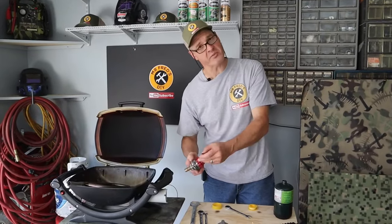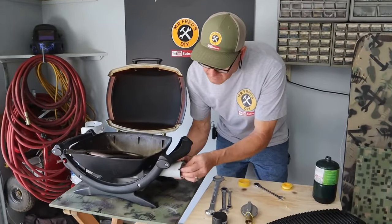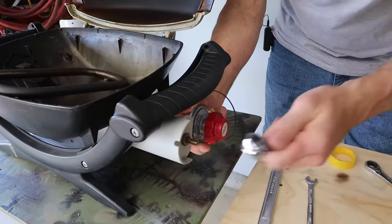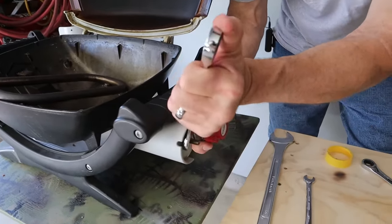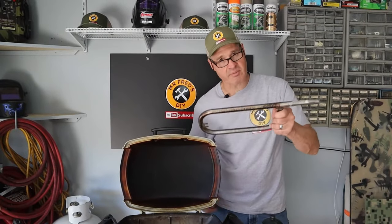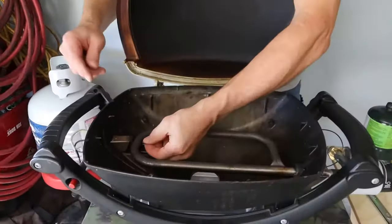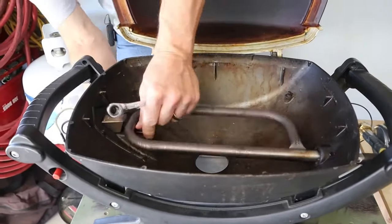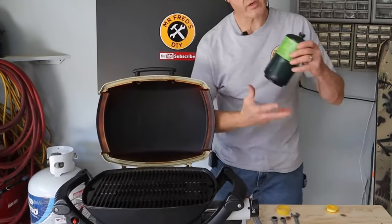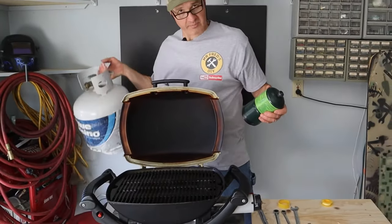Let's install our new assembly onto the grill. Now I'm going to reinstall the burner tube. With the burner tube installed, let's test the new regulator with the one-pound tank. Then I'll show you how I use this grill with the 20-pound tank.